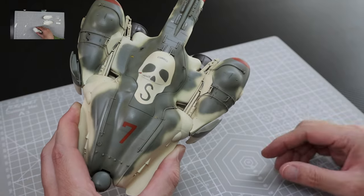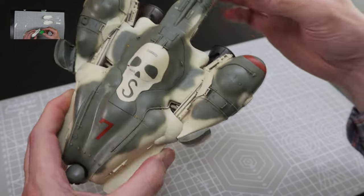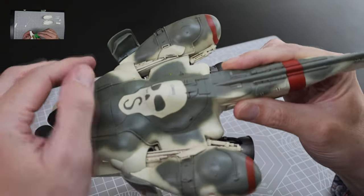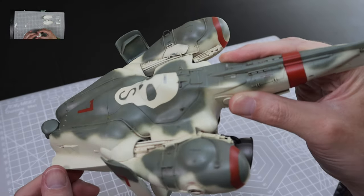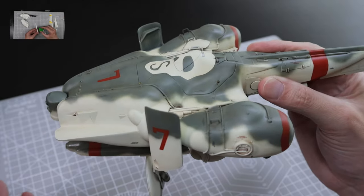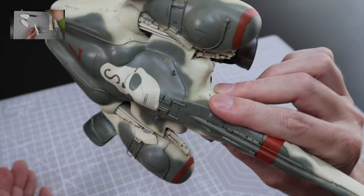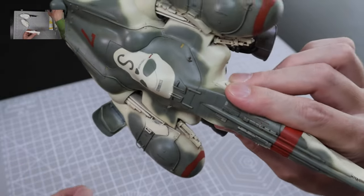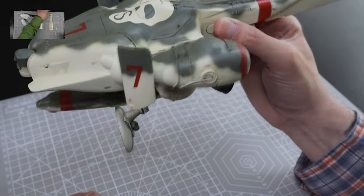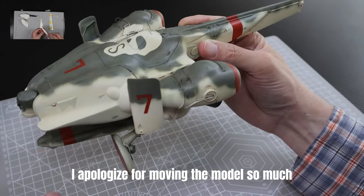Going back to the shields — there were some fairly noticeable ejector pin marks you'll want to clean up. They weren't hard to deal with; I cleaned them out no problem. There were also some lumps and bumps in there, but you can't really notice them so I just ignored them. The mounting itself is very straightforward, goes on real easy, but fair warning — you will have to clean those ejector pin marks up.